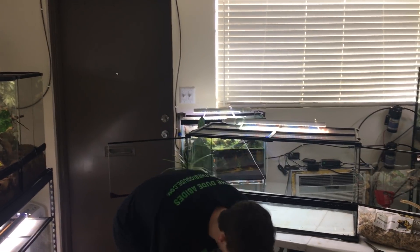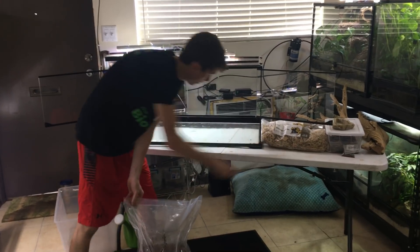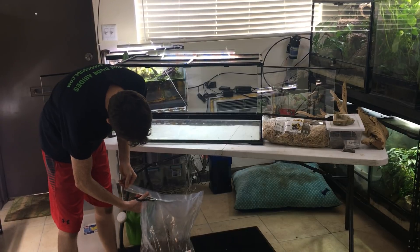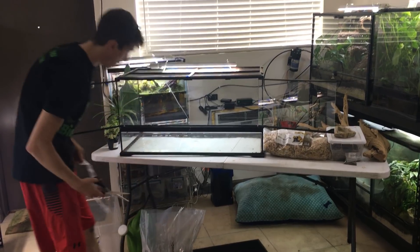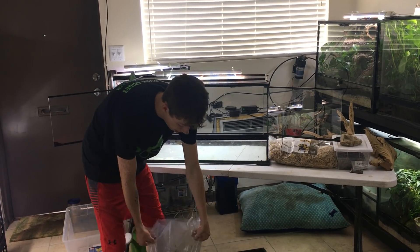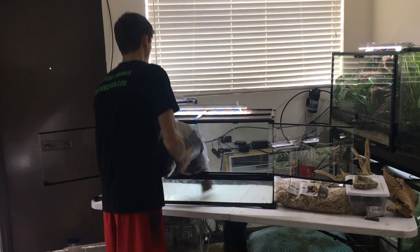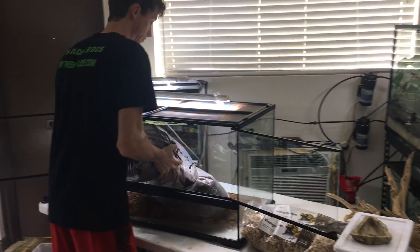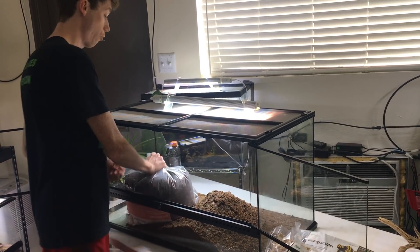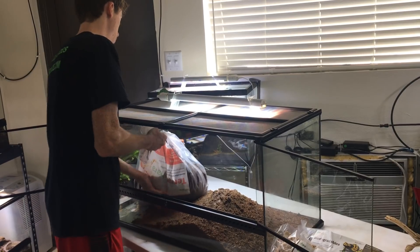The first thing I'm going to do is take my big bag of Terra Sahara, cut it open right like that, take the entire contents of the bag and dump it right in like this. This is the same size as a 40-breeder, so one 36-quart bag covers a 40-breeder.